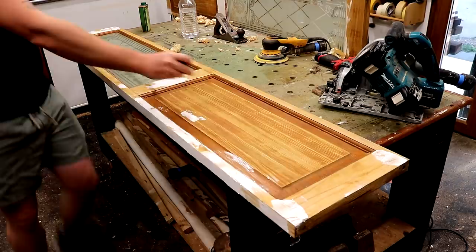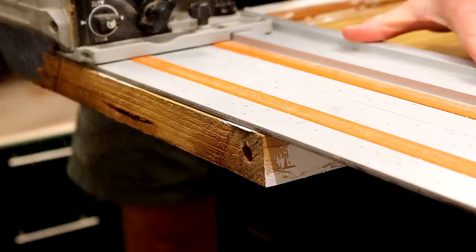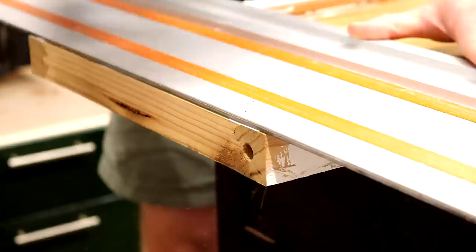On to the third problem: the doors are too short for the opening, so I need to add some timber to the bottom. First though I need to rip a clean edge so that I can get a nice tight glue join.